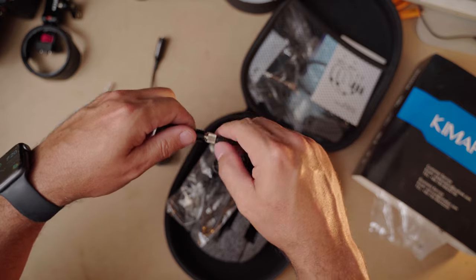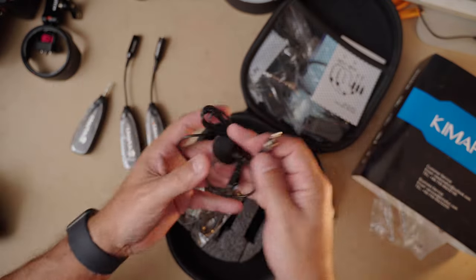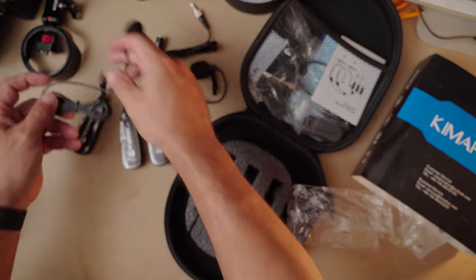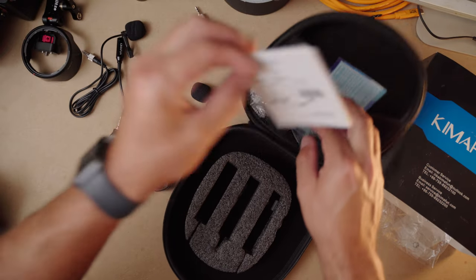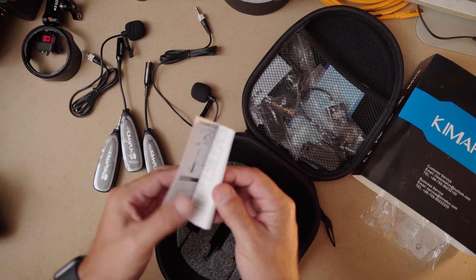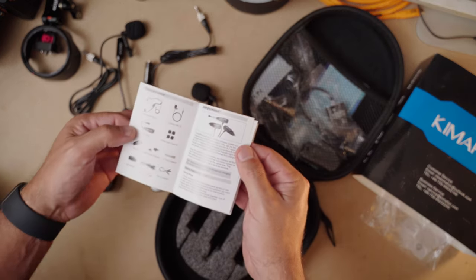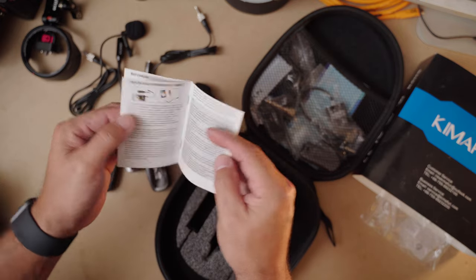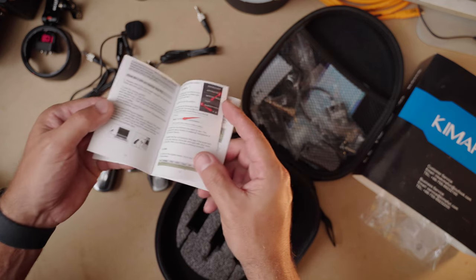Whether or not these mics sound good — that's what we have to determine. So you've got two lavalier mics. Let's look at the instruction book. Most of these types of products you buy on Amazon don't come with a full color instruction book. It looks like it's written in proper English — just nicely done.